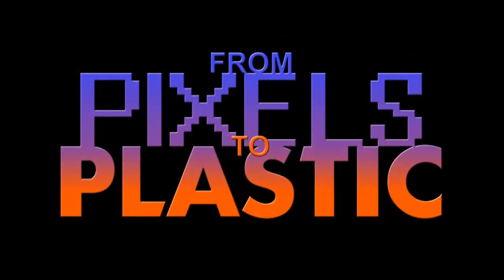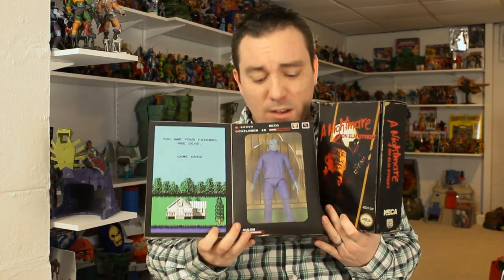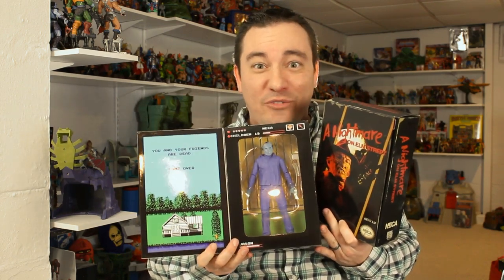From pixels to plastic. NECA Toys has made some of my favorite figures recently. A line of action figures based on NES video games like Friday the 13th and A Nightmare on Elm Street, with the figures looking all crazy colored just like their video game counterparts. That's genius and an incredibly fun line of toys.